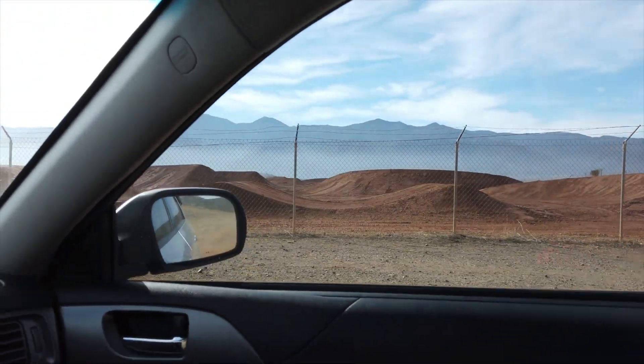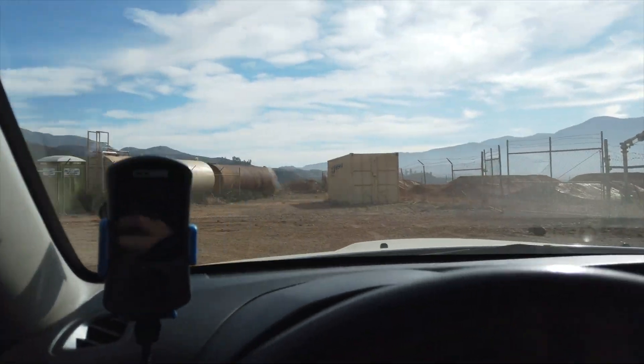Supercross. I actually just pushed record for the first time on this Osmo Pocket. We ended up coming out today with Martin Costello, my roommate, and we are at the private Suzuki Supercross track. He rides for Suzuki now for Supercross, so we're going to do some filming with him and should get some good action. See how good this camera does.